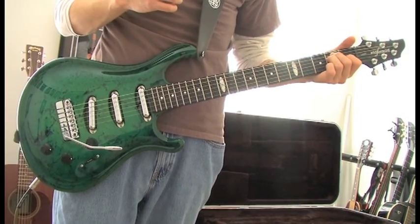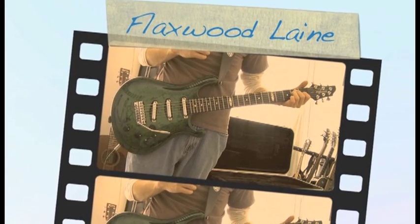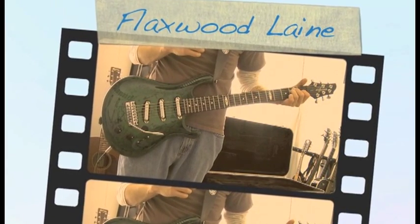The guitar to me was just the absolute amazing way it was set up — the feel of it, it's lightweight, just an amazing guitar to play. And that was a look at the Flaxwood in the home studio.